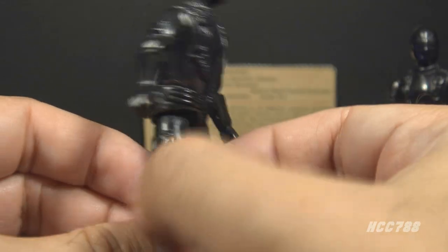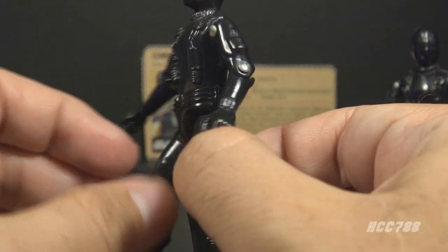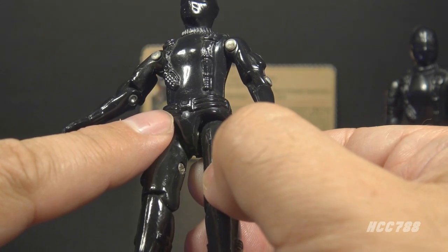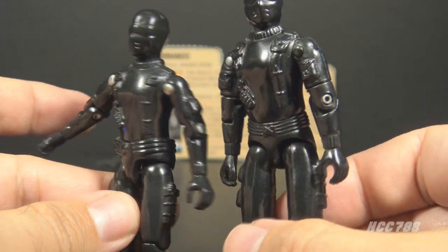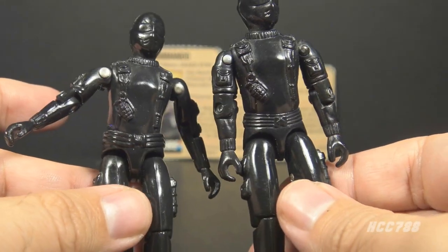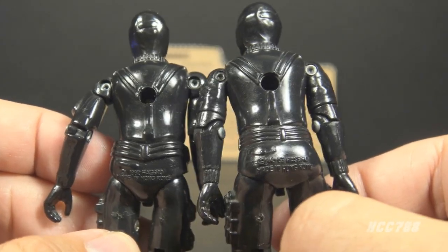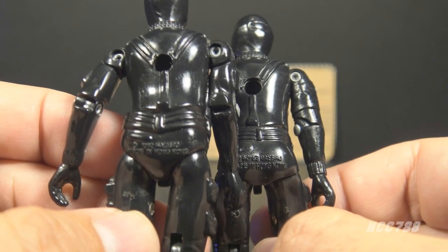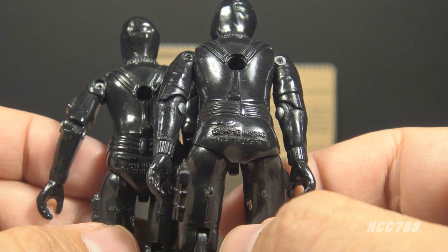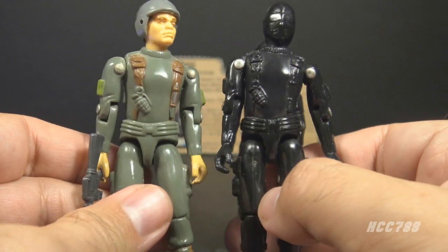The waist piece is entirely black with a single pocket on the back and a wide, unpainted belt with an H-shaped belt buckle — probably a Hasbro brand stamp. The 1983 figure has an updated, slimmer waist piece with a more detailed belt and a buckle that now looks like the old Hasbro logo. The Version 1 date stamp says copyright 1982; Version 1.5 says copyright 82-83. The waist piece was used on all 1982 male Joe figures.